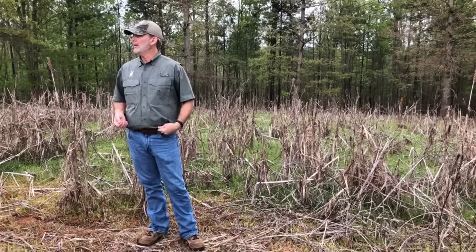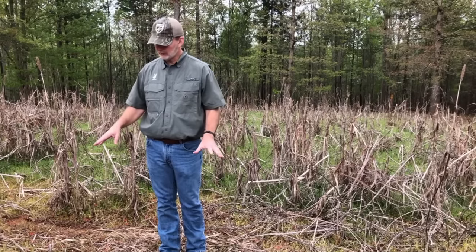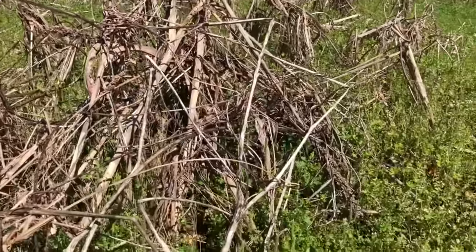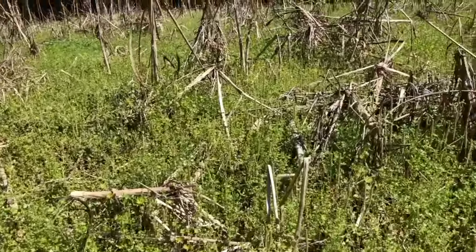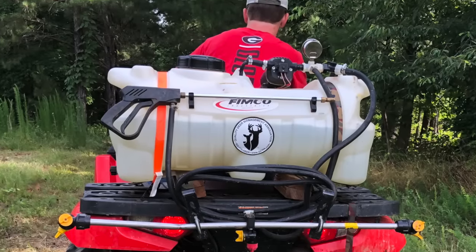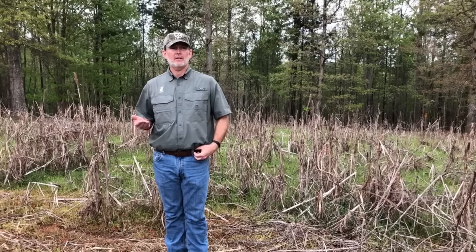If you've got a small hidey hole plot off a fire break you can't get to with equipment, you can do this with hand tools — get a couple of buddies and some swing blades and knock it down. The point is to get this stuff down on the surface, protecting the soil from rain and erosion and beginning to break down. Then once it's mowed, you come in with your glyphosate — two ounces to the gallon — and spray it with a backpack sprayer, four-wheeler tank sprayer, or garden pump sprayer. Get a good kill on everything.